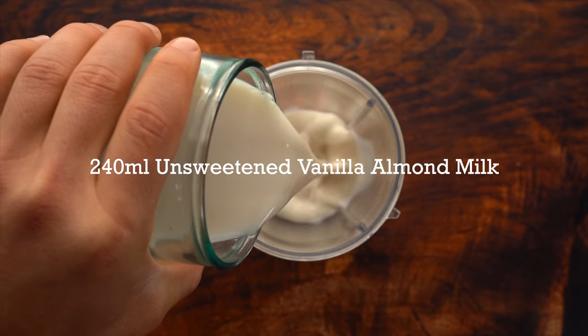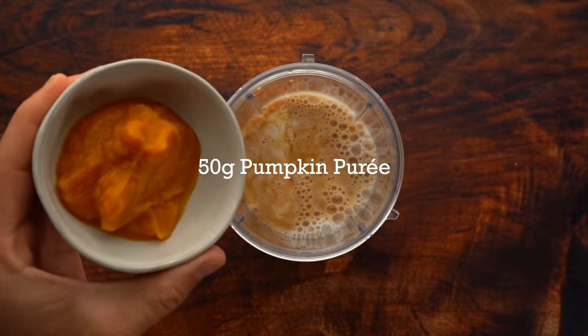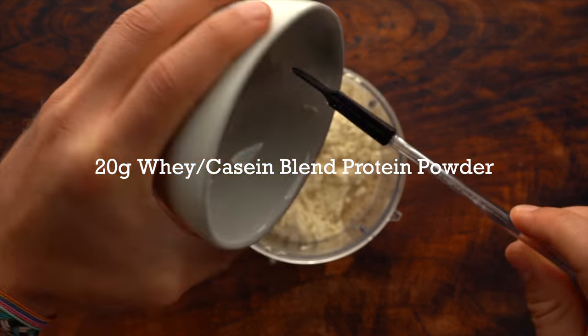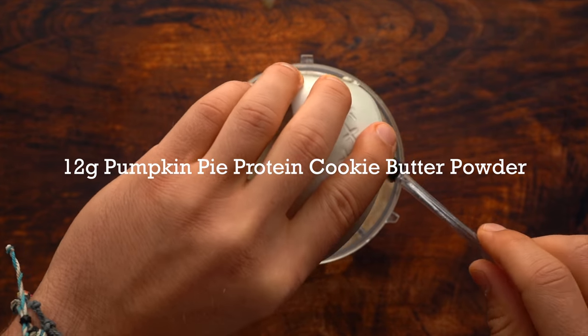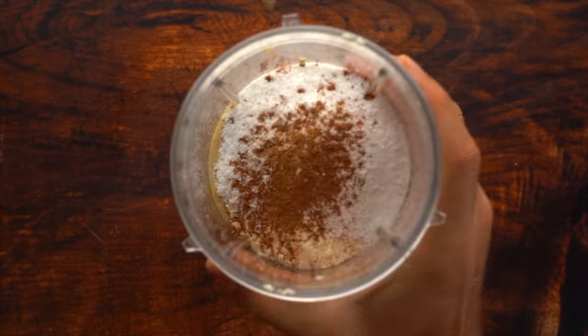First thing you need to do is add all your ingredients into your blender of choice. I have a NutriBullet and this filled up pretty much the whole thing, so if you want to make it a little bigger you're probably going to need a bigger blender. Just add all your ingredients in and blend to combine.